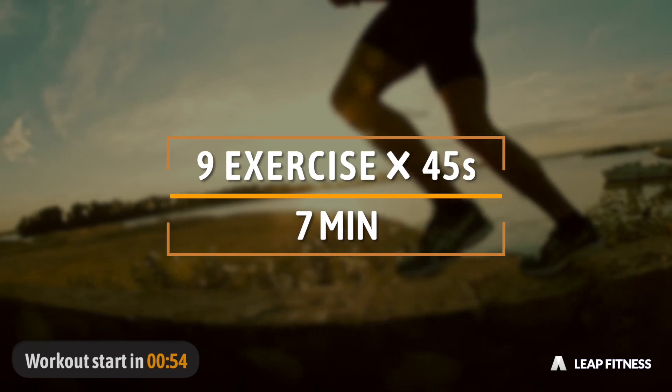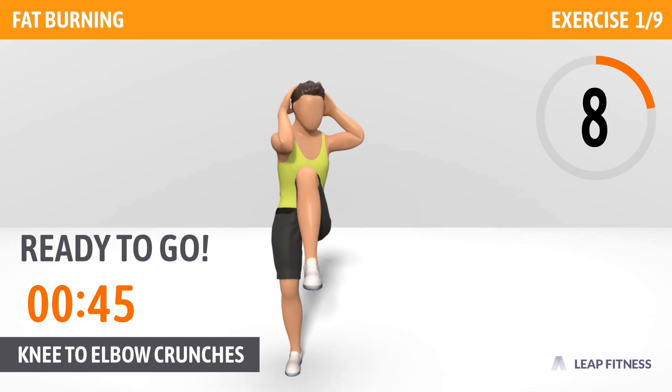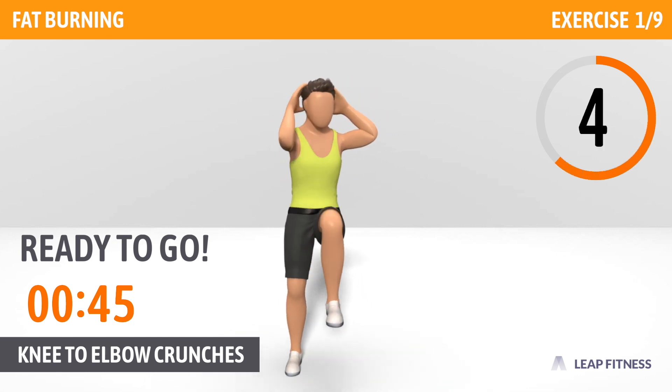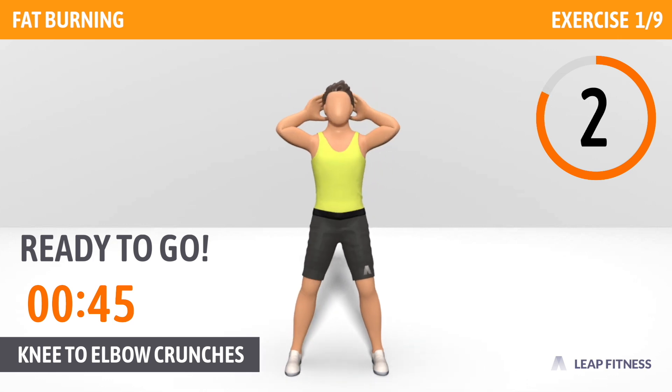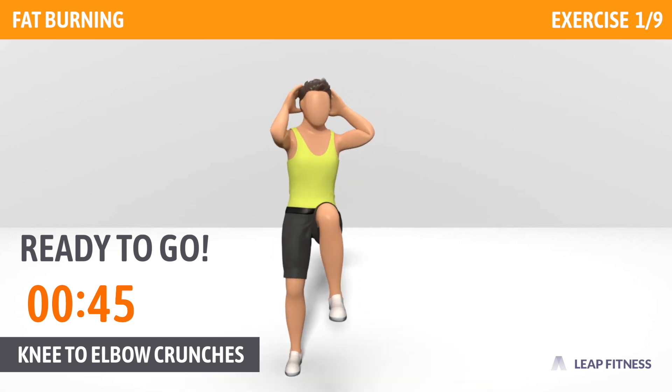Get prepared. Let's go. The first exercise: Knee to Elbow Crunches. This exercise works your entire core. Next up, Knee to Elbow Crunches, 45 seconds.